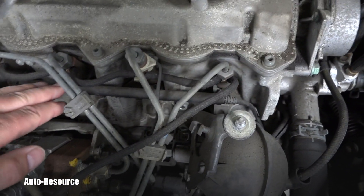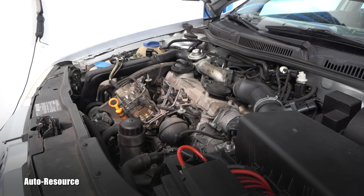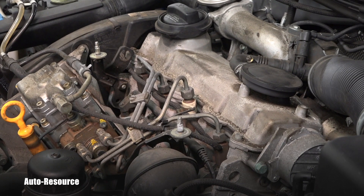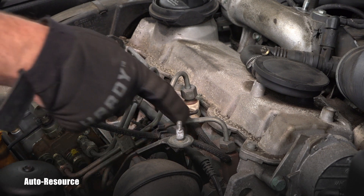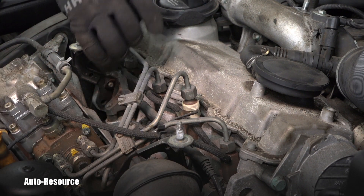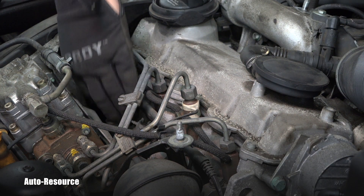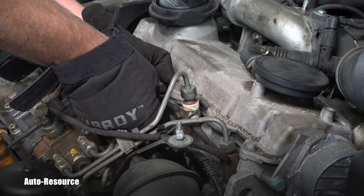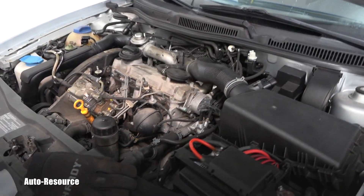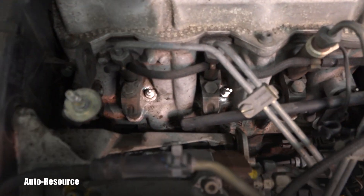To find out if the glow plug is bad, I'll very carefully remove that wiring harness. I'll start by carefully lifting it up from those glow plugs — it's plastic, so you don't want to break it, you have to be careful. Now I have a nice visual of the plugs.